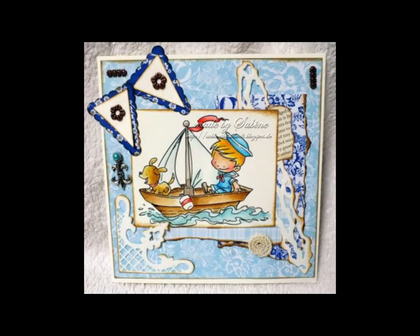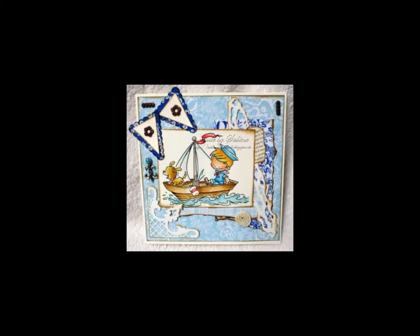Here is a quick look at the entangled die added to a card creation. Thank you for joining us in our presentation of our die lights collection. Be sure to visit us online at www.whiffofjoy.com